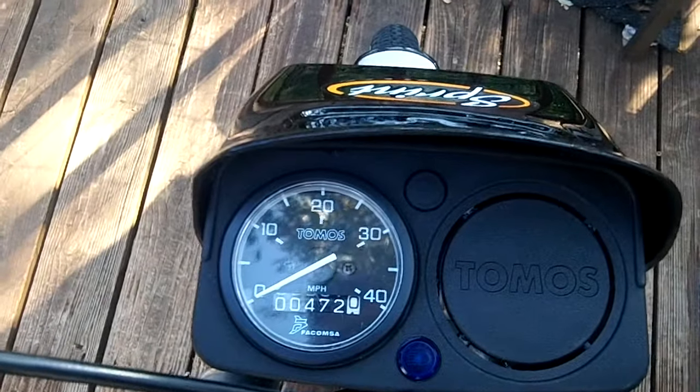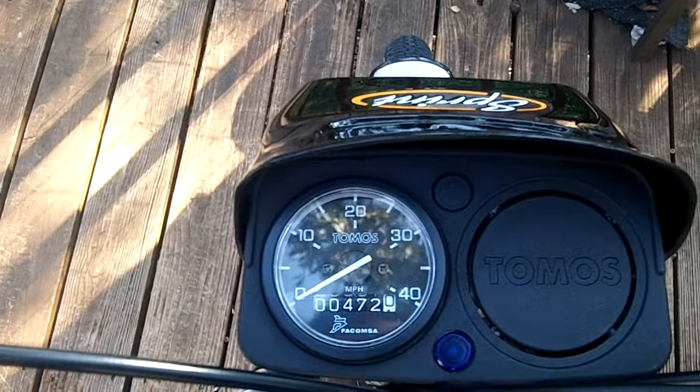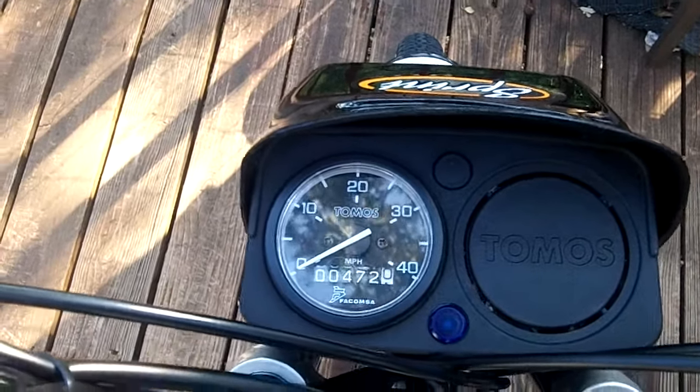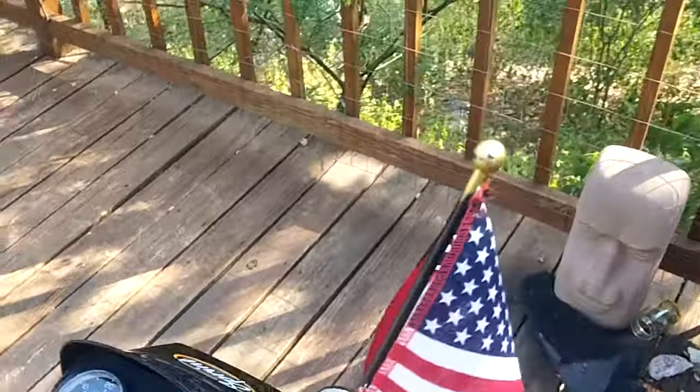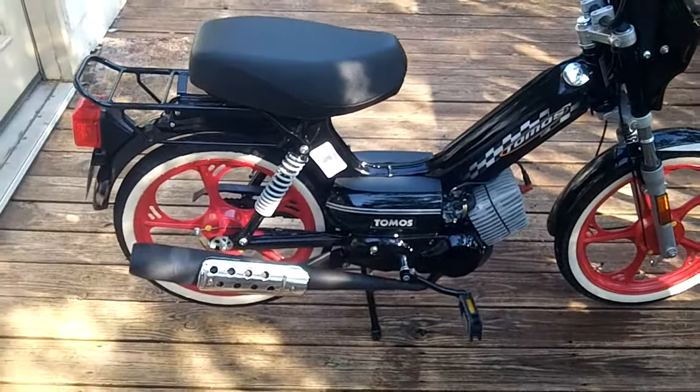The speedometer is in miles per hour. The odometer on the black-face one is in kilometers — that's 472 kilometers on it, a little bit under 350 miles right now.